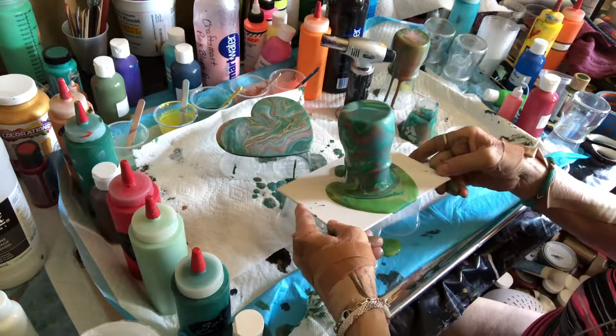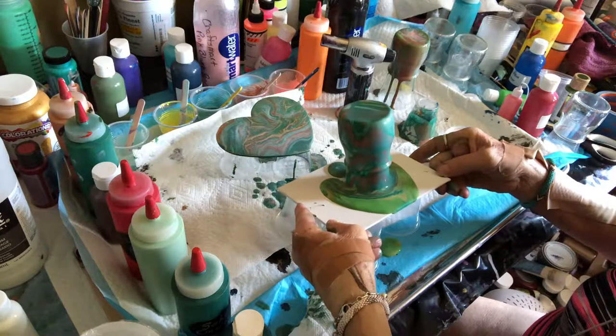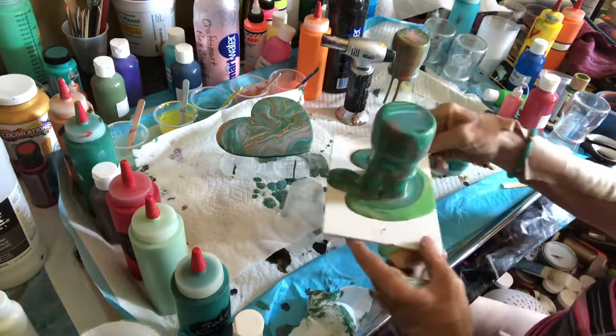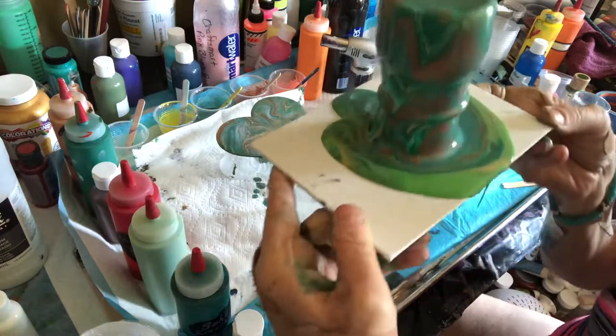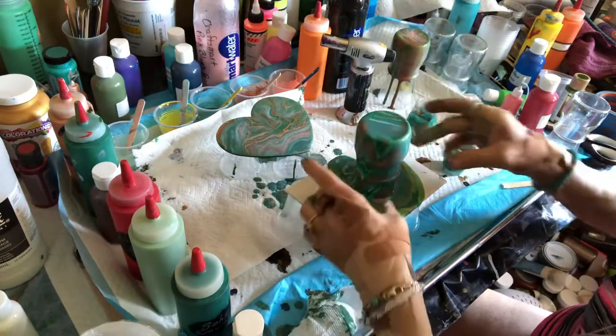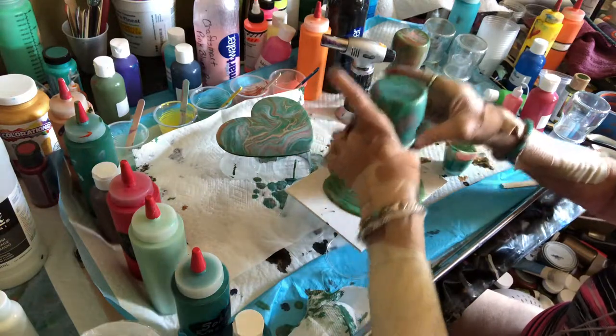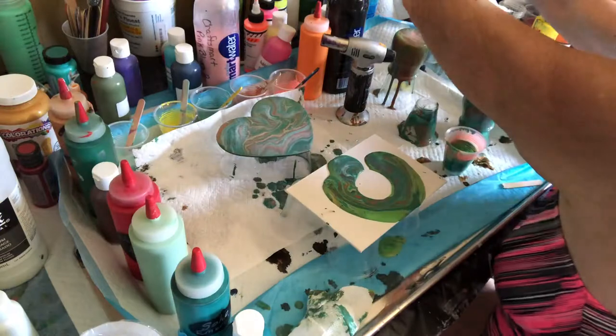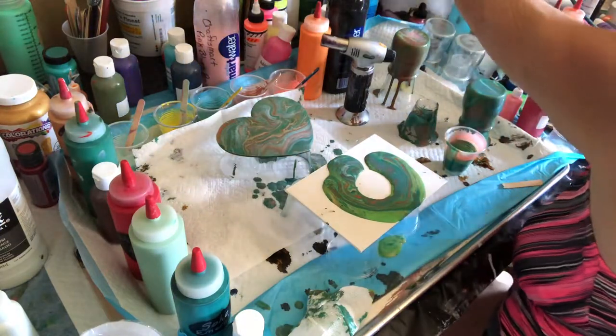Okay, get some of this paint sent back that way. This is our second one, and what I'm going to do is, like in the last one, put my jar to one side — there we go.